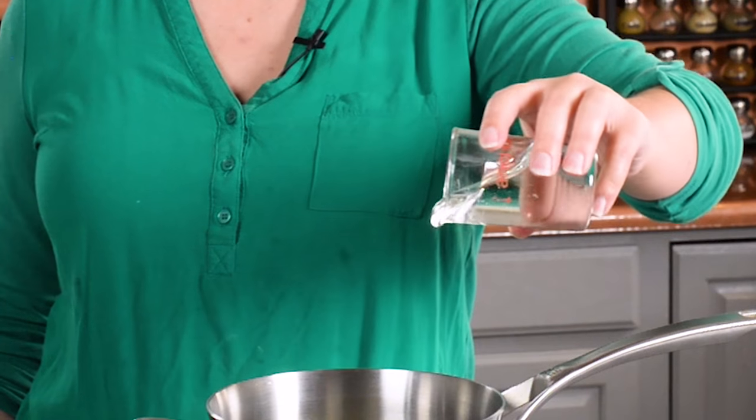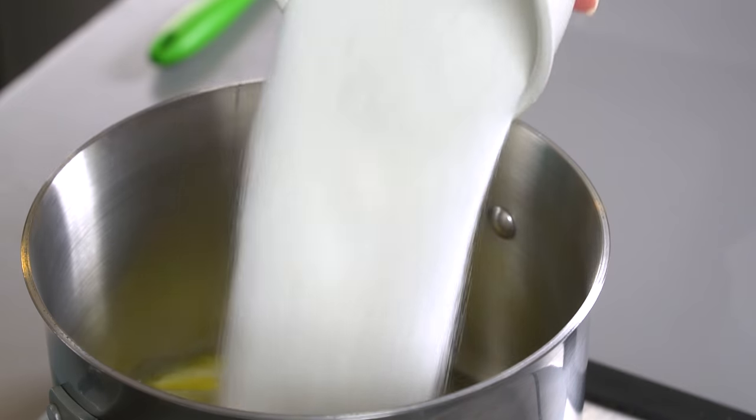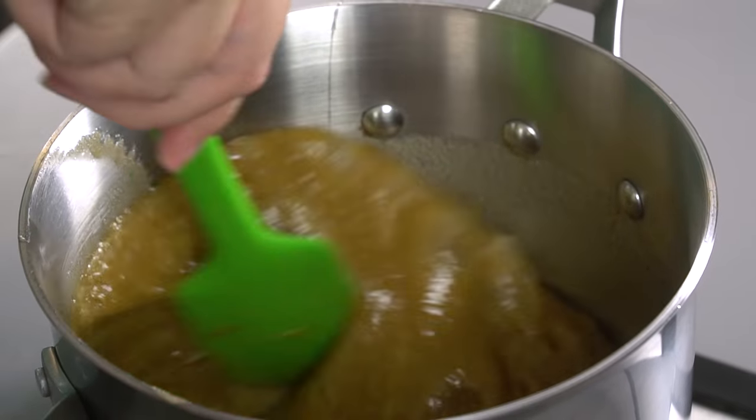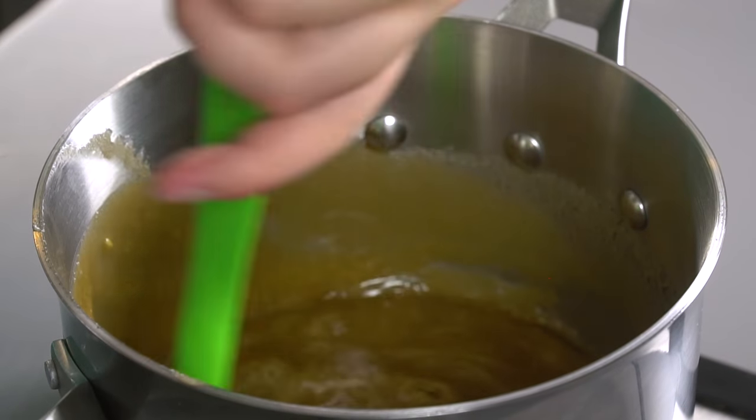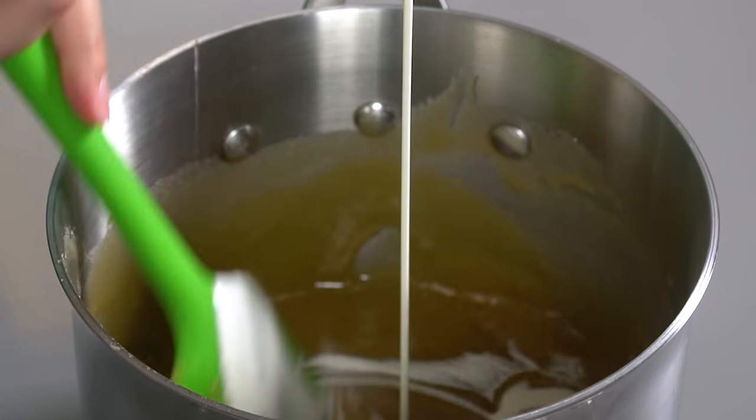This caramel sauce is just as easy as the hot fudge. We're going to start with some butter again and some corn syrup again, and then two different kinds of sugar — brown sugar and regular granulated sugar. We're just going to stir this and bring it to a boil; it'll take about five minutes. Now it's at this beautiful rolling boil. We're going to let it boil for one minute, then take it off the heat, let it cool for five minutes, and add the whipping cream, stirring the whole time.